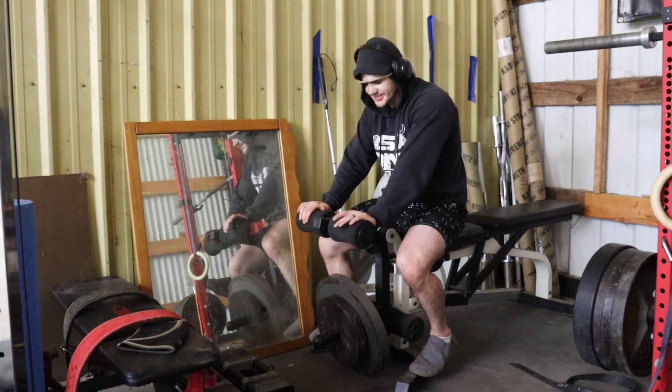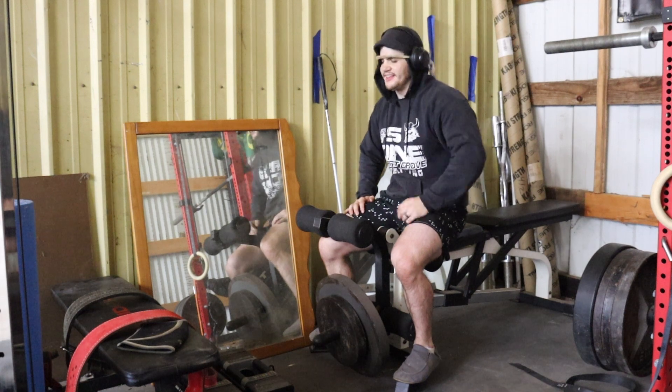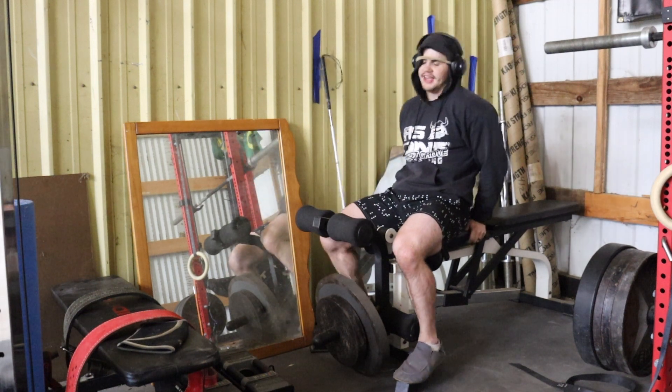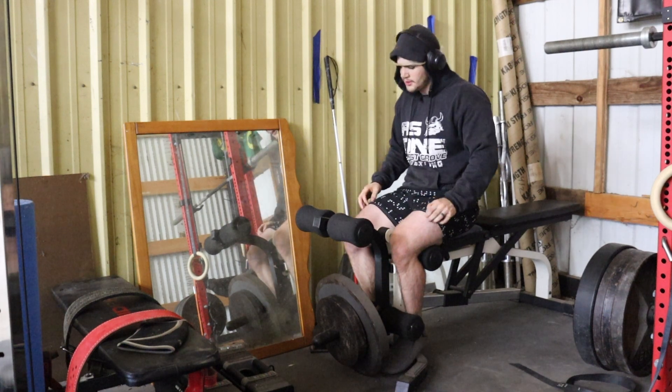Here's the last batch of exercises — leg extension and leg curl, supersetting this. Think about sets of 15. Make it hurt.